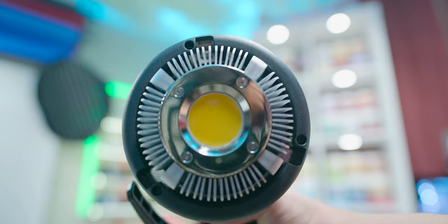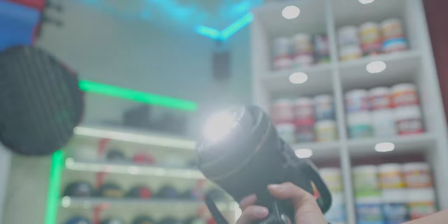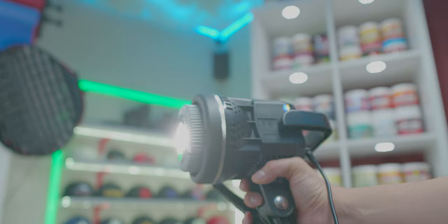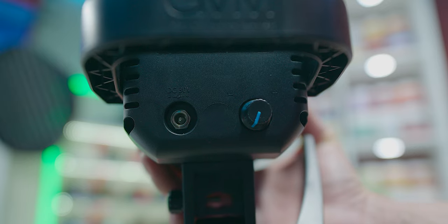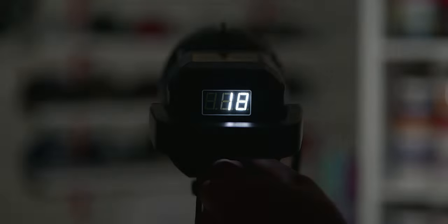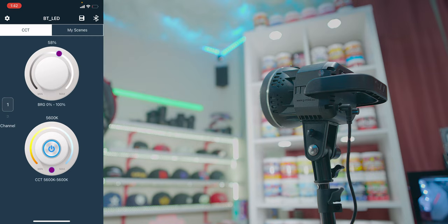It has a Bowens mount and a handle on the back for easy portability. It's not a bi-color light, so you can't change the color temperature — it stays at daylight, 5600 Kelvin. The light quality is very nice with a CRI rating of 97-plus, so it's very true to color. On the back you have the power port and the brightness dial. The light is pretty powerful going from 0 to 100%, and it has Bluetooth so you can download the GVM2 app to connect directly and control the brightness or turn it on and off.